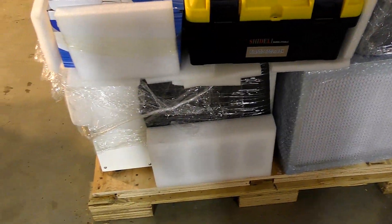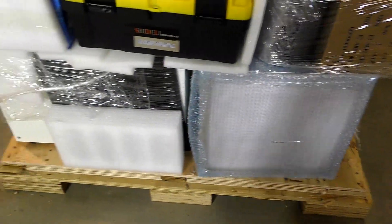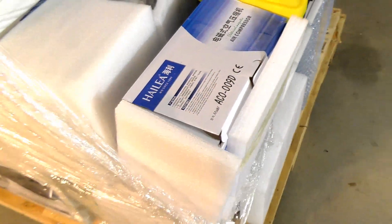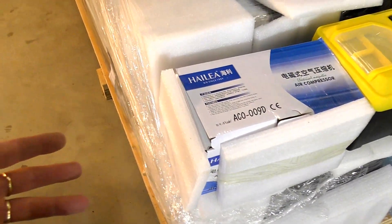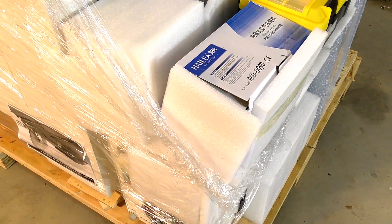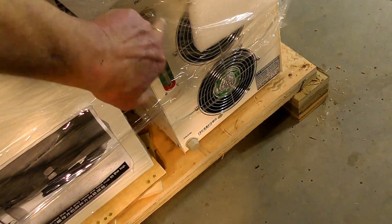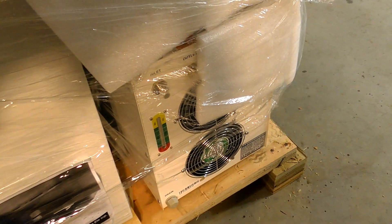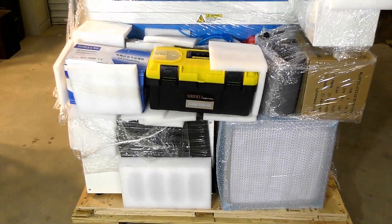We'll get the wrapping off and get the auxiliary items off. That's one of the filters for the extractor purifier, a toolbox, and an air pump — a big impulse air pump. I've gone for their industrial silent compressor instead. And the 5200 — this is a chiller. It works similar to an air conditioning unit; it will chill the coolant. That's the one you want.